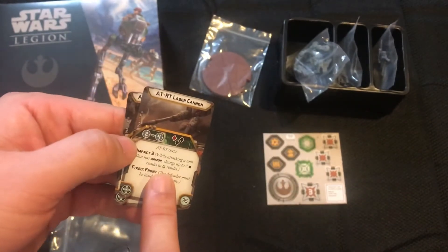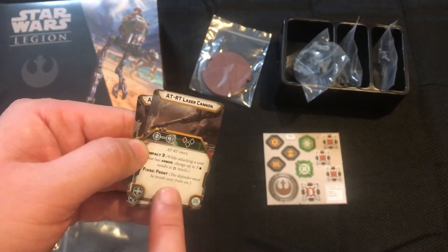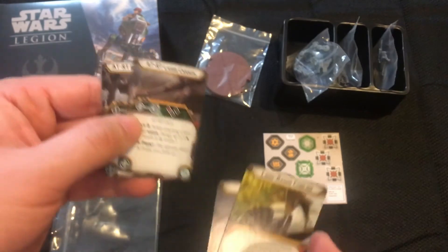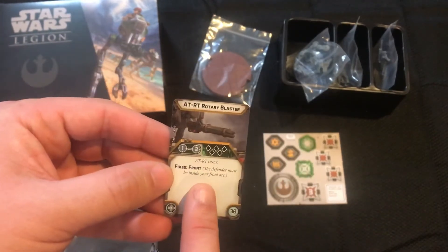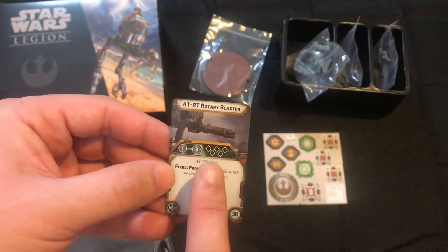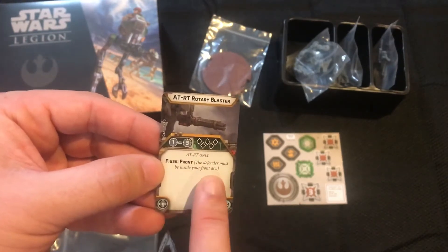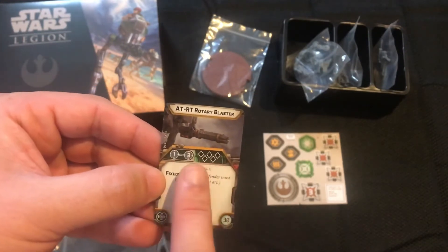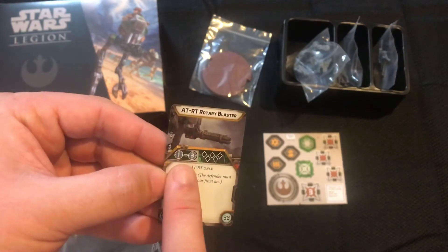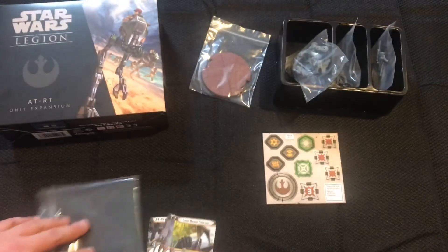We have the ATRT Laser Cannon — range two to four, one red, two black, Impact 3, Fixed Front. Not my favorite option but a decent weapon with its purpose. One of my favorite all-around guns for this kit is the ATRT Rotary Blaster: five black dice, range one to three, Fixed Front. It gives you the best of both worlds — high output with good dice and a decent range. Really good option.